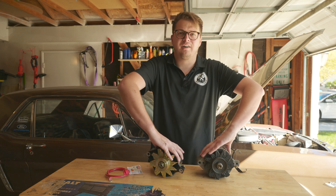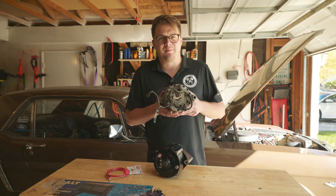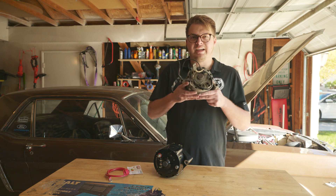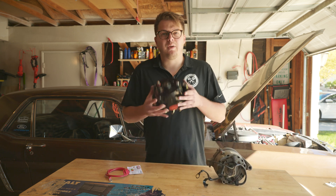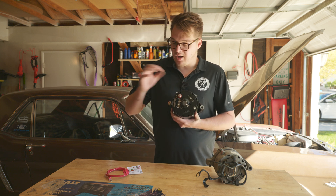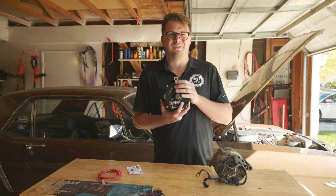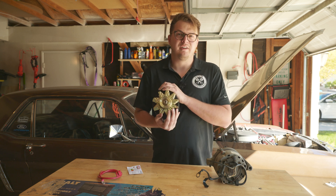The other thing I want to talk about is why it's called a one-wire alternator. The factory alternator has a spaghetti monster mess of wires behind it - all of that is to do with external voltage regulation. The Mustang relied on external voltage regulators to keep things under control. The Powermaster uses a one-wire system - all the voltage regulation is done internally, and all we need is a positive wire from the positive terminal on this to the positive terminal on our starter solenoid. We also have a ground strap, so maybe technically two wires - but that's what a one-wire alternator system is.